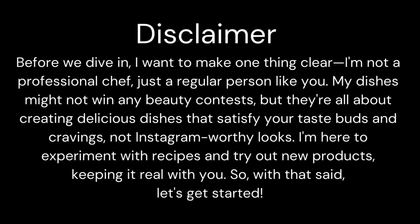Disclaimer. Before we dive in, I want to make one thing clear: I'm not a professional chef, just a regular person like you. My dishes might not win any beauty contests, but they're all about creating delicious dishes that satisfy your taste buds and cravings, not Instagram-worthy looks.